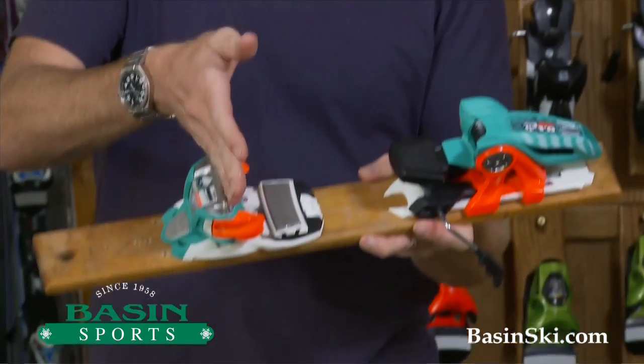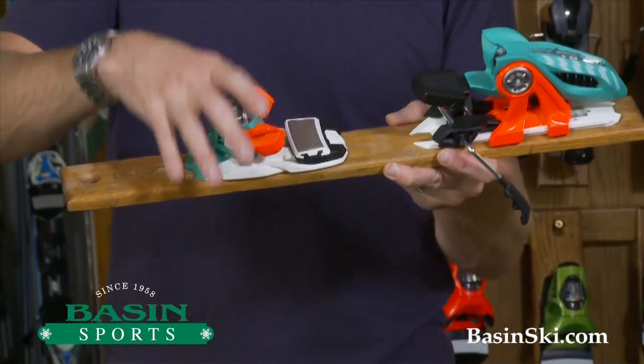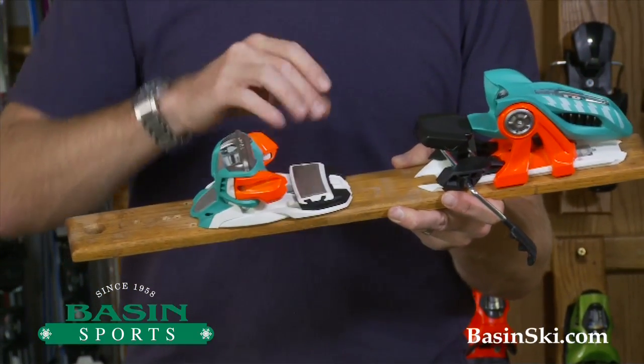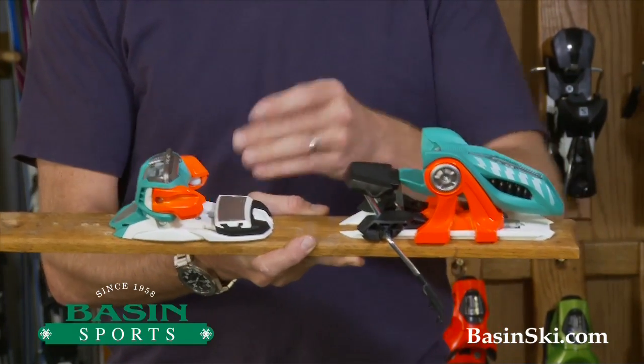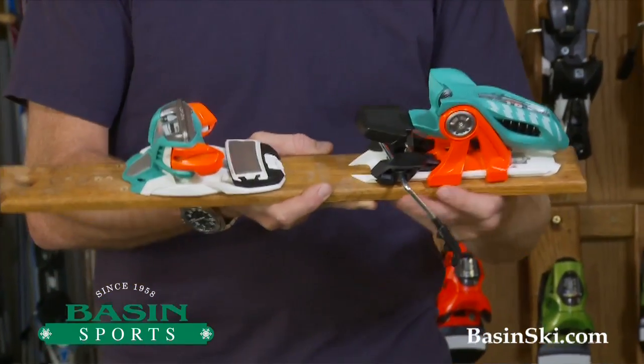This toe piece incorporates a horizontal torsion bar which really helps transmit a ton of power and energy to the edges of those skis. One difference between this and the Griffin is this is a fixed AFD on the toe, again increasing that transmission of power as you're linking up turns.